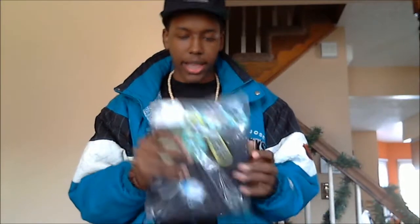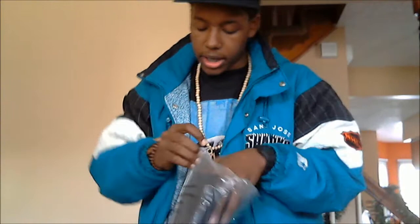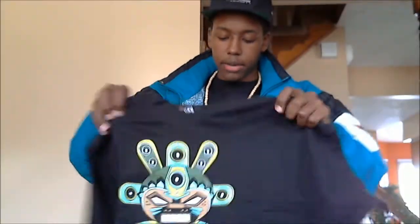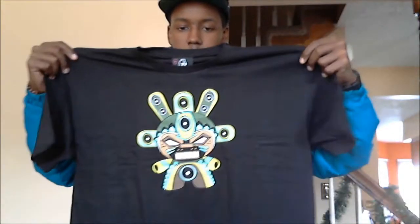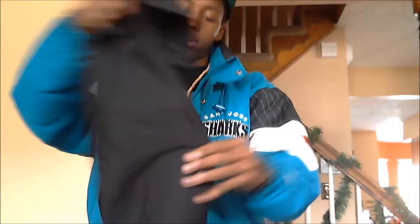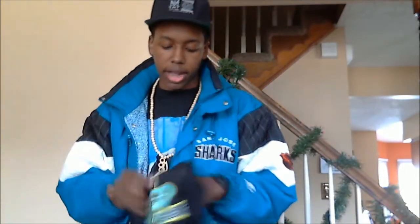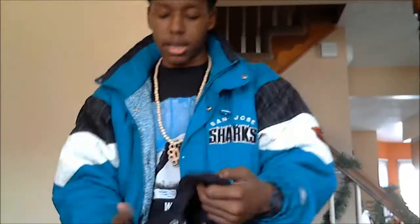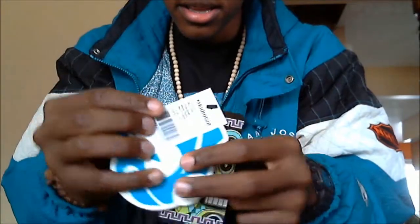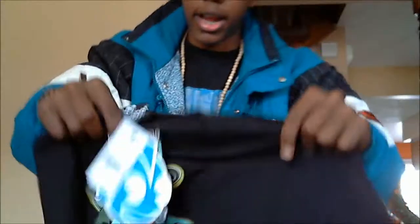Now getting into this Kid Robot t-shirt. I had to get an XL because they didn't have a large, but I'll try to shrink it. I got this for $20 — it's like a $40 t-shirt, but I got it for half the price. The design is kind of like a tribal totem pole look. You can see the tags, everything's official — Kid Robot tags. Even has the original $40 price tag on it.